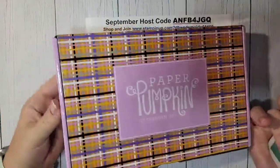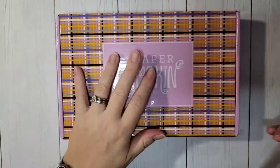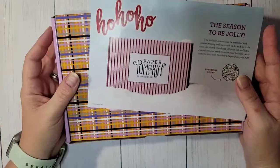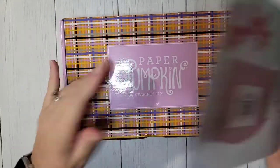Hello everyone! Welcome to my Paper Pumpkin unboxing. This is September 2022's kit — Spooky Treats. I'm so excited to dive into this one. I already know what it is. I always look for the sneak peeks for Paper Pumpkin, but it's so cute.